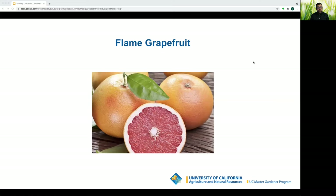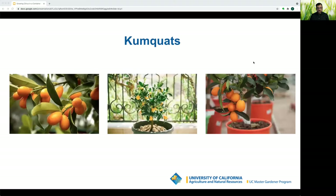One grapefruit that does well in a container is the Flame grapefruit — medium-sized, very juicy, rich color, few to no seeds, and the fruit will hold on the tree for months, making it an excellent container plant. Kumquats are very small trees, popular in decorative gardens, with small seeded fruit, sour flesh and juice, and a sweet rind. They can be eaten whole and are often enjoyed candied or in marmalade.